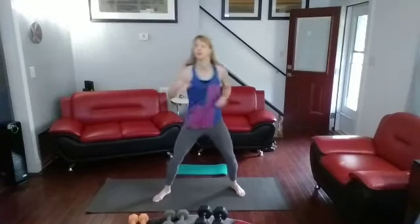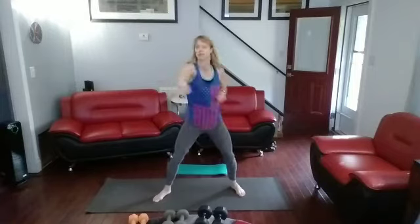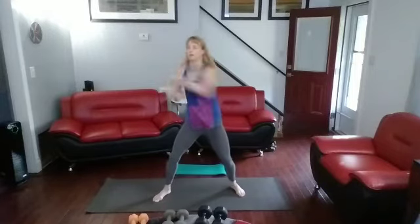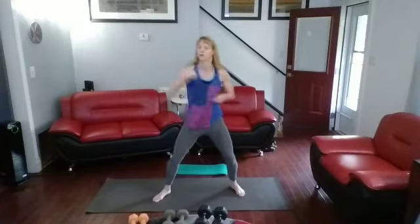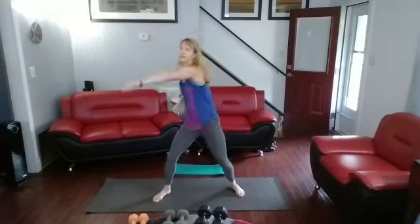I'm going to start with 20 jab crosses on the right, then we're going to go into 15 shoulder presses. Jabbing and crossing to the right: 1, 2, 3, 4, 5, 6, 7, 8, 9, 10, 1, 2, 3, 4, 5, 6, 7, 8, 9, 10. 15 shoulder presses.